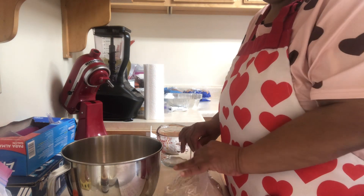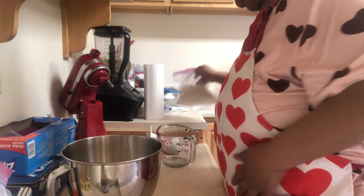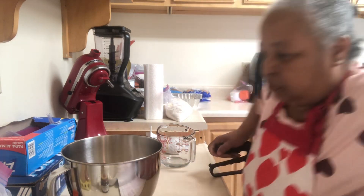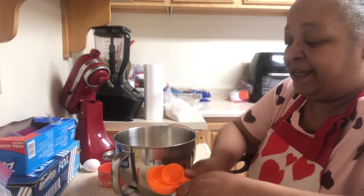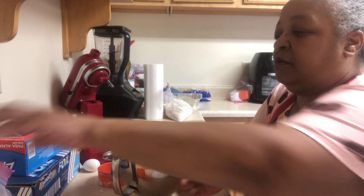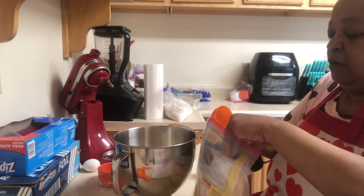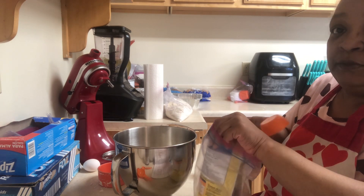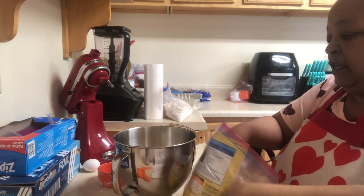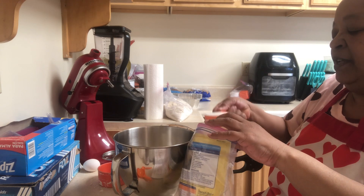And you're going to do a quarter cup of sugar. We're using the Splenda blend. The only thing you're going to double up on is just the liquid. I'm using the Splenda blend.